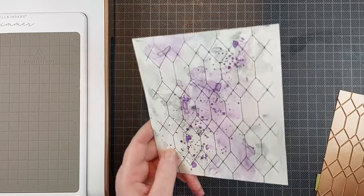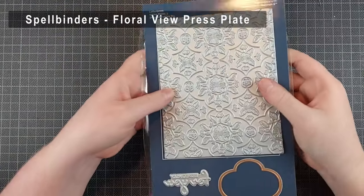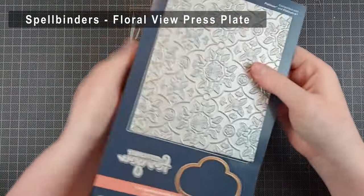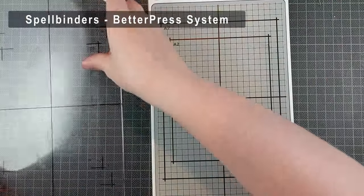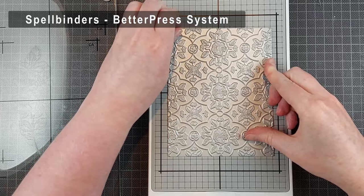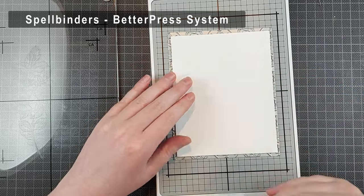The sides still have to be trimmed off and then I can adhere my character on top. What also works perfectly for Halloween is better press plates. Spellbinders has released a bunch of Halloween-themed better press plates — I will have a video out on this soon. But if you already have the better press system and maybe a floral background plate, again perfect for these cards. Just if you want it to be Halloween-themed, change up your colors — it doesn't have to be a Halloween-themed image; you can make any image Halloween if you add some black splatter or some Halloween colors.